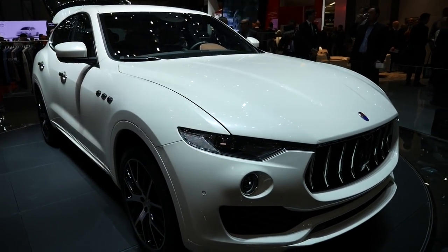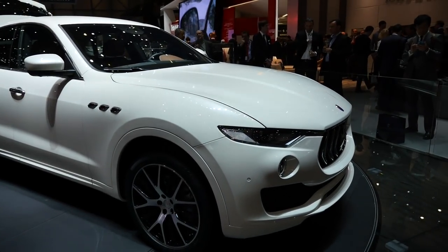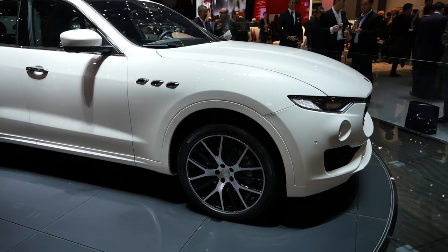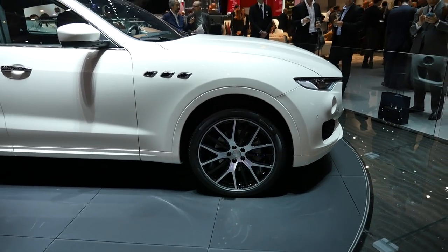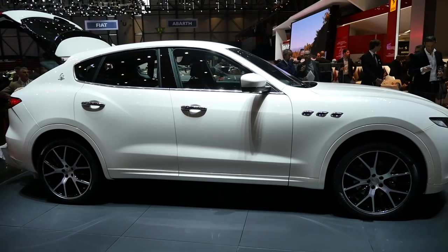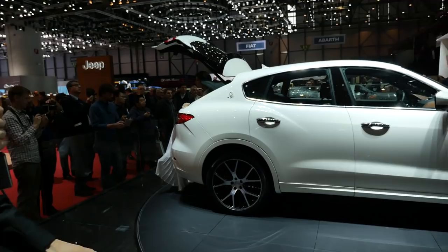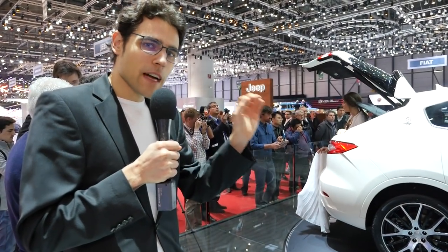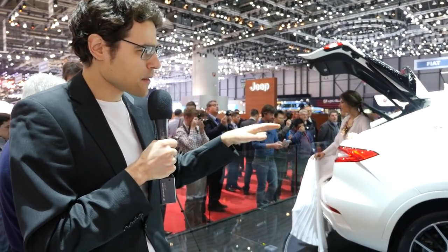We have a first look here at this massive front with rather slim headlights. Beneath the hood we'll have some V6 turbo petrol engines — 350 and 425 horsepower — as well as a V8 with 560 horsepower. The price in Germany will most probably start around 65,000 euros, which brings it close to the Maserati Ghibli. It also shares a platform — a modified platform from the Quattroporte and the Ghibli — so something of a mix.